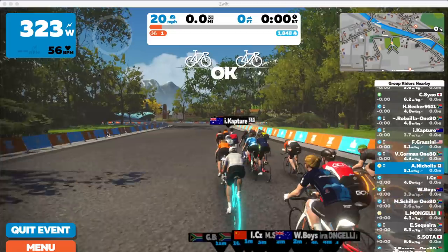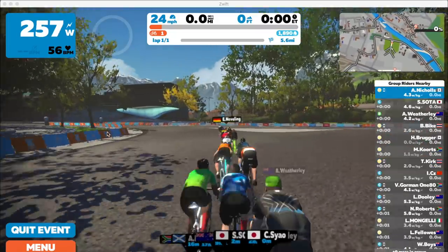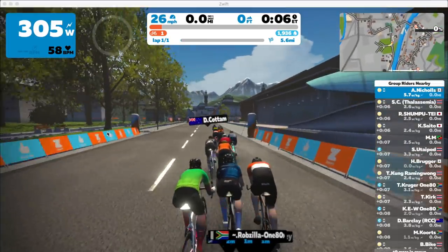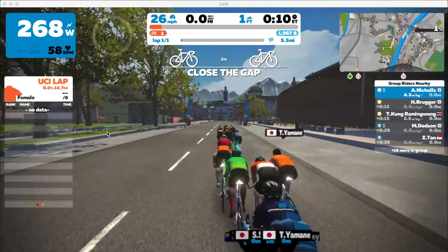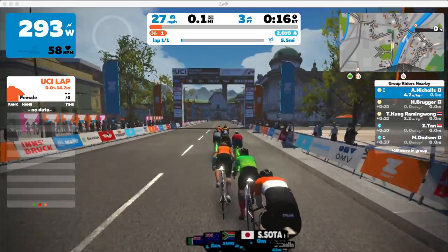So Alice, your first Zwift race today — congratulations on getting through it. We just watched the whole thing again and spoke in front of it, but the recording didn't record properly. So we're now speaking to it without watching it, reliving the experience. Tell me about it. Well, I had no warm-up.